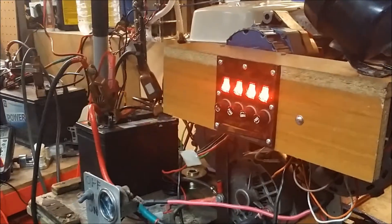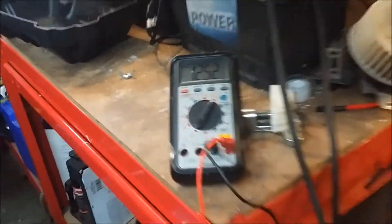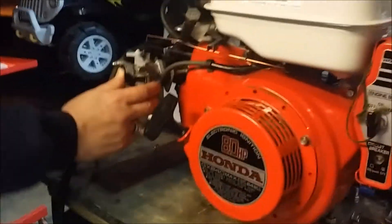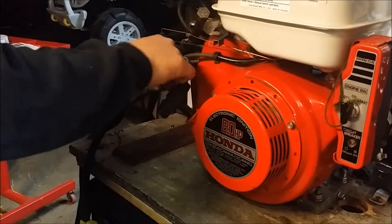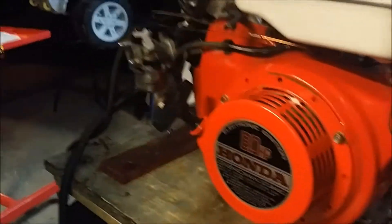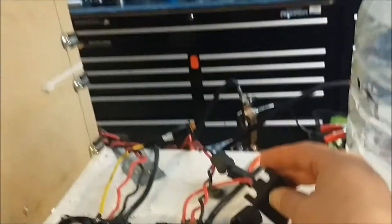So the power is still on. We're going to start it back up - our voltage has dropped back down to 12.5. It was up because it had been running for a bit. What we're going to do now is open up the float bowl and shut off the fuel, then turn on the two hydrogen cells.